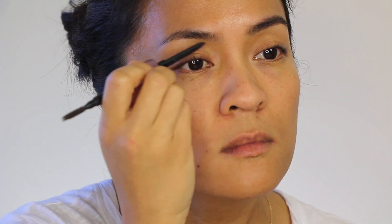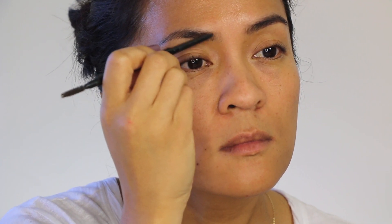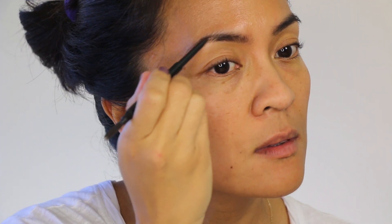Pressure plays a big part in creating this natural, full look. I want the brows to go from light to dark, so I'm using lighter pressure in the inner portion of the brows and a slightly heavier pressure on the outer part.